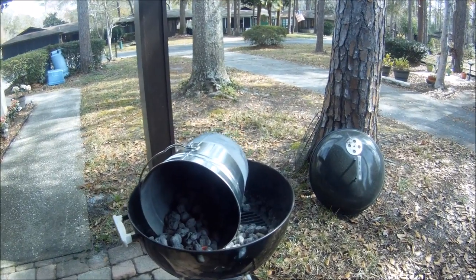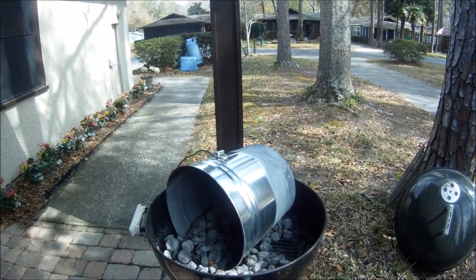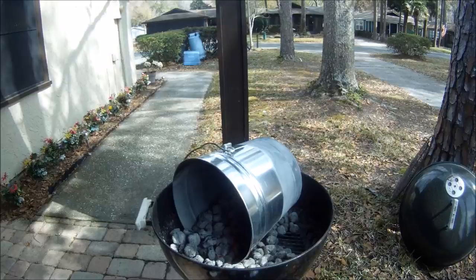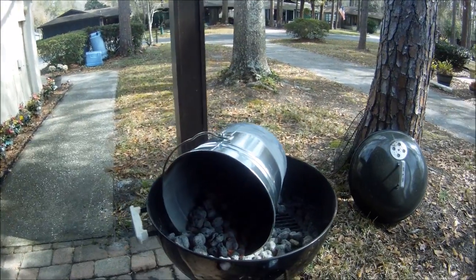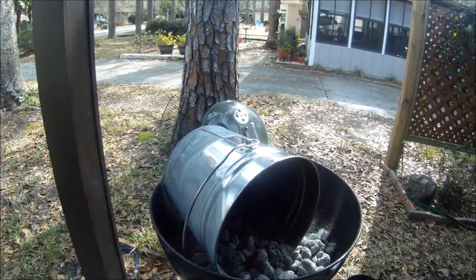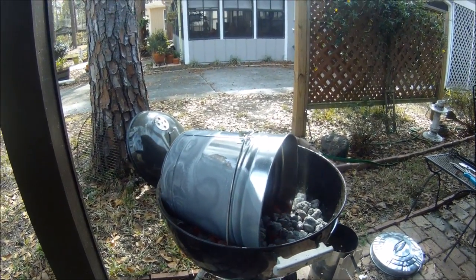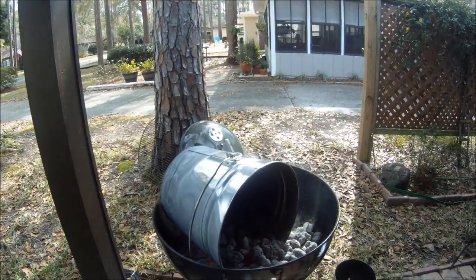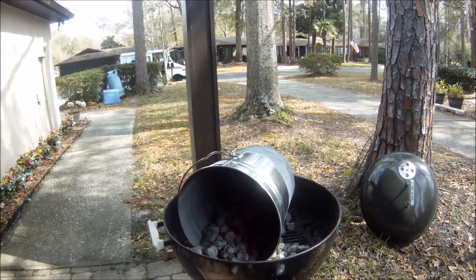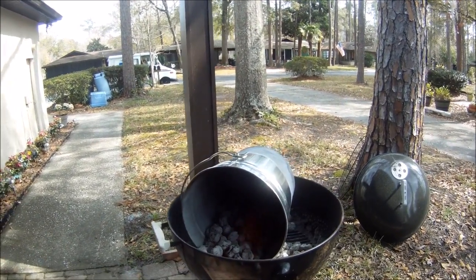I want to show you Sam's chicken cooker. This is a number six trash can and it's galvanized — I got it from Ace Hardware. Right now I'm burning off all the galvanizing, because galvanizing is not the best thing to have in your food. You've heard of trash can turkey? This is going to be a trash can chicken.